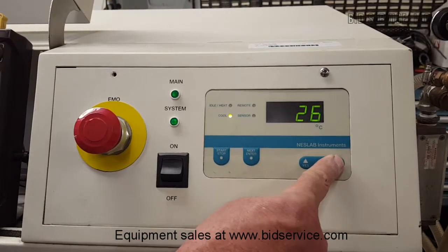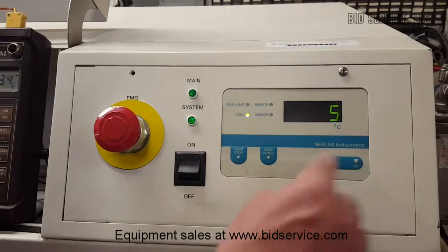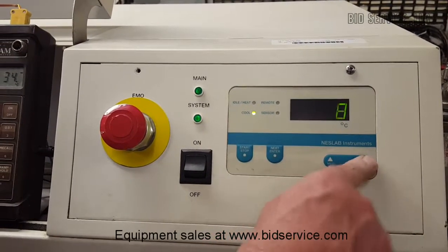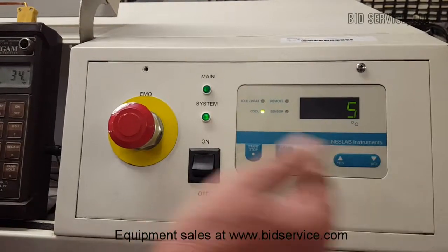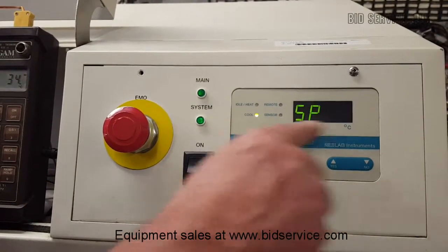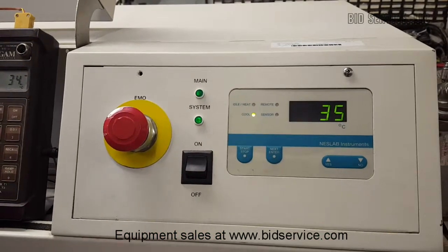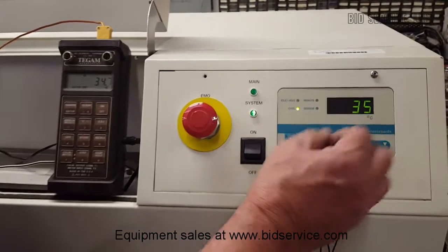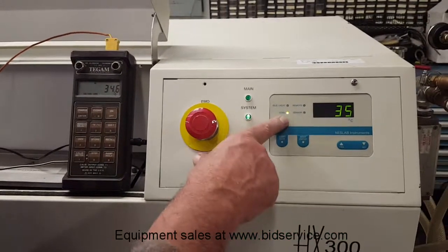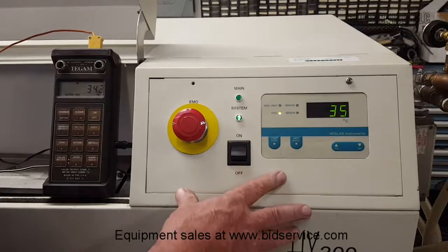I am going to bring that down to 5. As you can see you can just hold it or step through it one by one. 5 is the lowest, and once you have selected that I hit enter and it says SP5, and I am going to confirm it and hit enter again. At this point the set point is set to 5 degrees and you can see our cool light has stopped flashing — we are now in full cool.